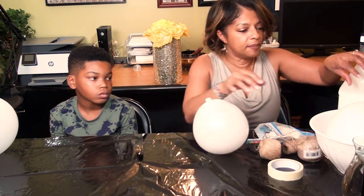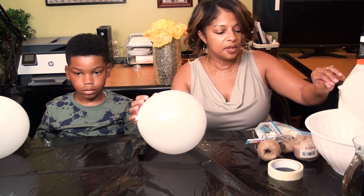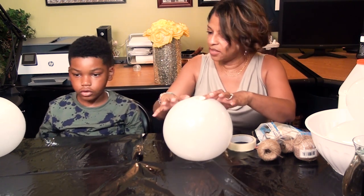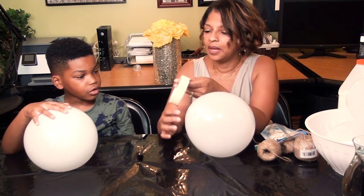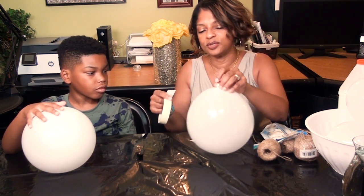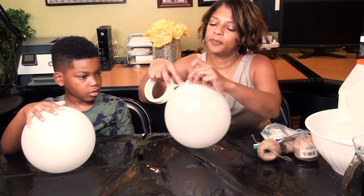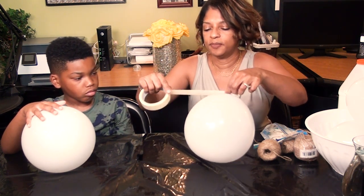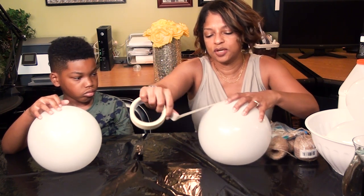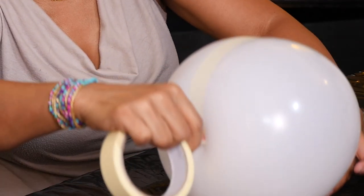Next we want to turn these balloons into pumpkins. The way I thought about doing that — you know how pumpkins have indentations — I'm going to use tape. This is a tricky part. I'm going to take a piece of tape, put it right at the end here, and then pull it out and stretch it over the balloon to the bottom to make sort of an indentation.